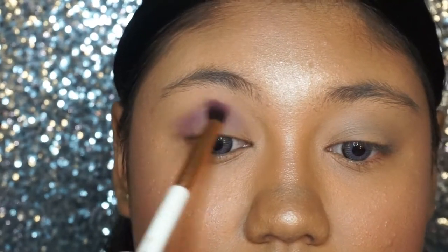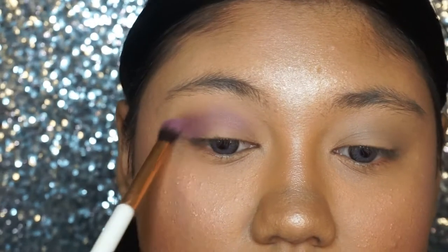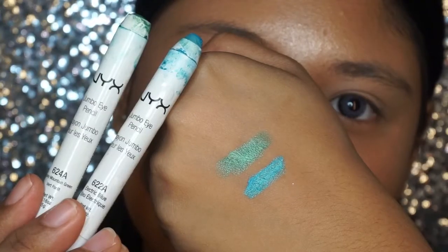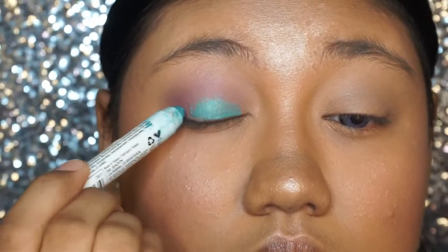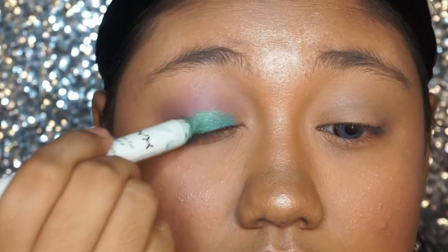Next I'm just taking a purple shade from the palette and putting it at my crease. Here I'm using a fluffy blending brush to blend everything out. Then taking the NYX Jumbo Eye Pencil — a blue shade at the middle of the lid and a green color shade at the outer corner.